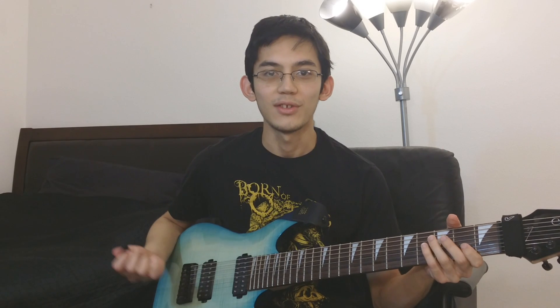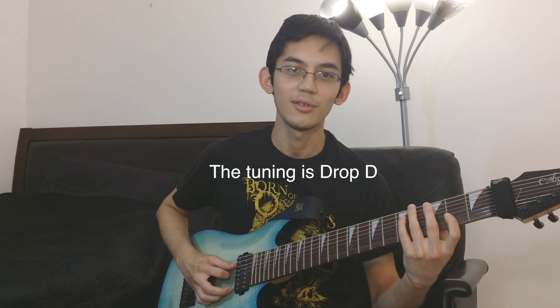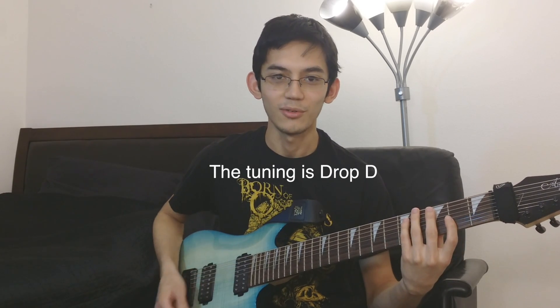It turned out to be in an Asking Alexandria song, which was pretty surprising. So I'll teach you the Asking Alexandria riff first — it's from The Final Episode, near the end of the song, and it goes like this.